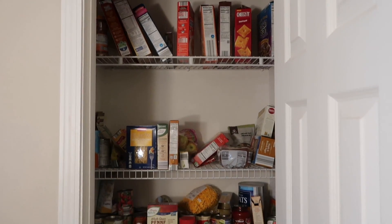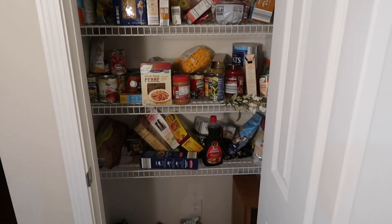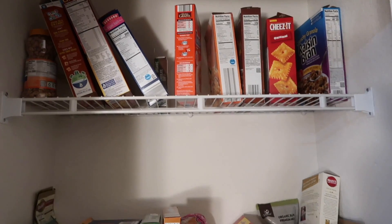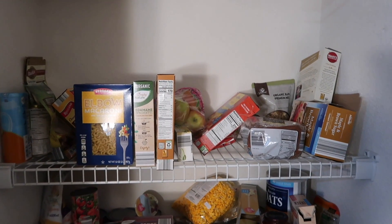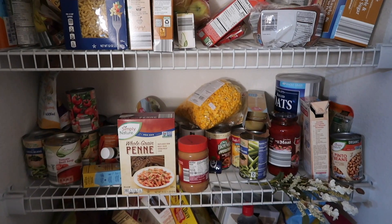I think it looks so good. I cannot wait to show you guys the process as well as the after. So make sure you stay tuned till the end and let's just get on into it. Okay, so this is the before — this is what we're working with. It's bad. Everything is just shoved in spots, I don't even know what's in here anymore. Some of this stuff I'm sure is expired.